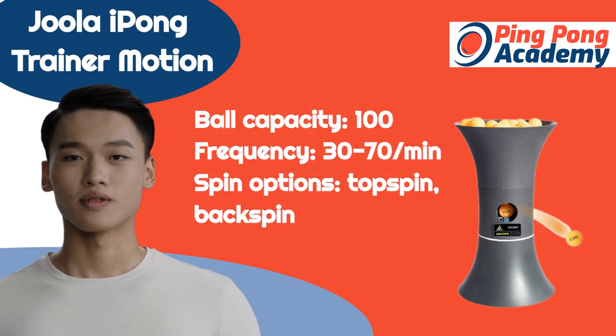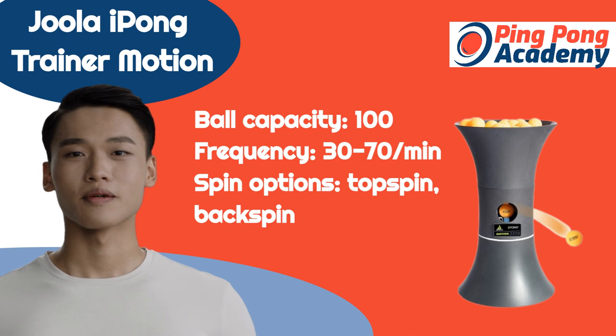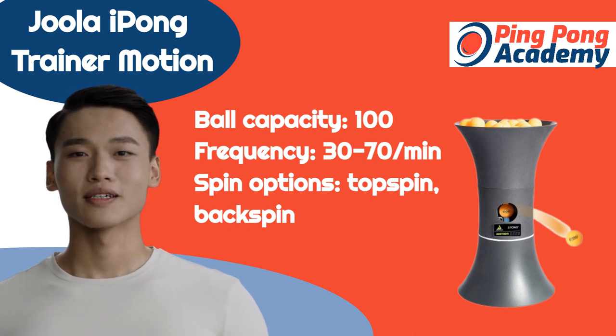This inexpensive ping-pong robot has everything it takes. It offers a handy remote control, adjustable speed from 30 to 70 balls per minute, and 5 settings to choose from. It comes with 80 balls and a pickup net for added convenience.